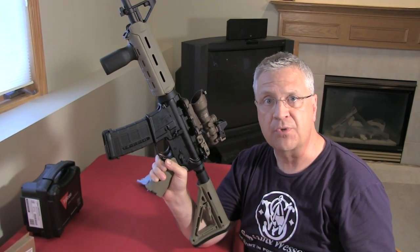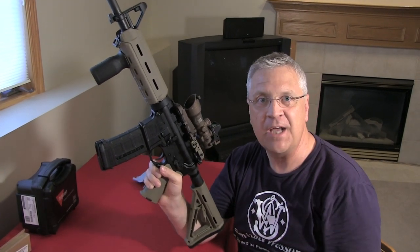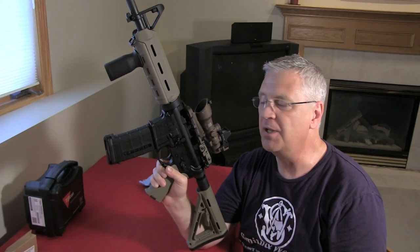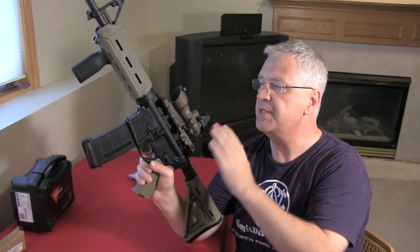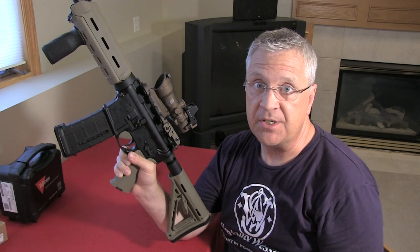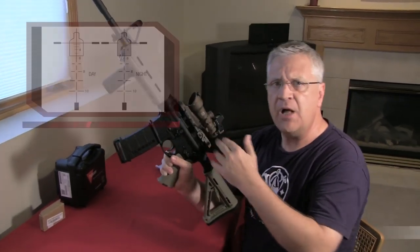At the range yesterday while sighting it in, we talked to a guy who'd done two tours with the Marines — one in Iraq, one in Afghanistan. He actually wanted to grab the rifle and shoot the ACOG. He was just thrilled — said 'this feels like home.' He really loved the ACOG and thought it was a tremendous sighting system in battle: compact, covering close range with the red dot and longer range with the 4x. We appreciated both his input and his service.